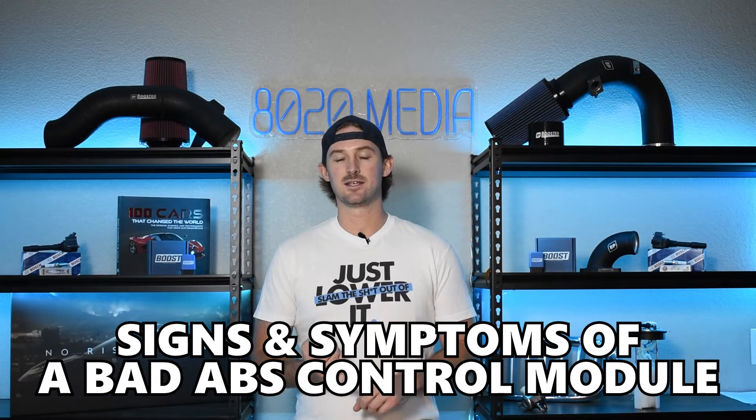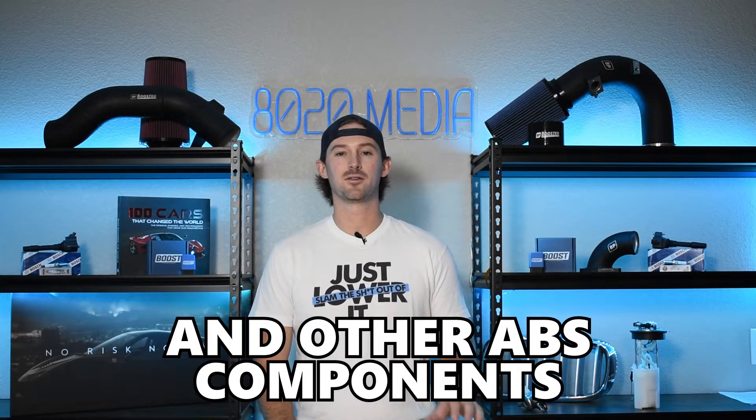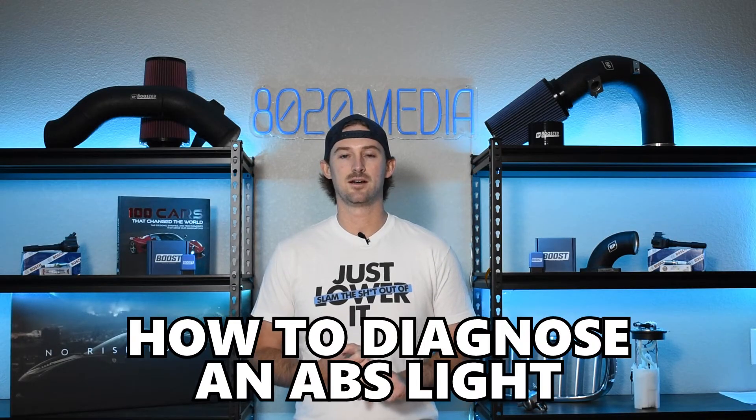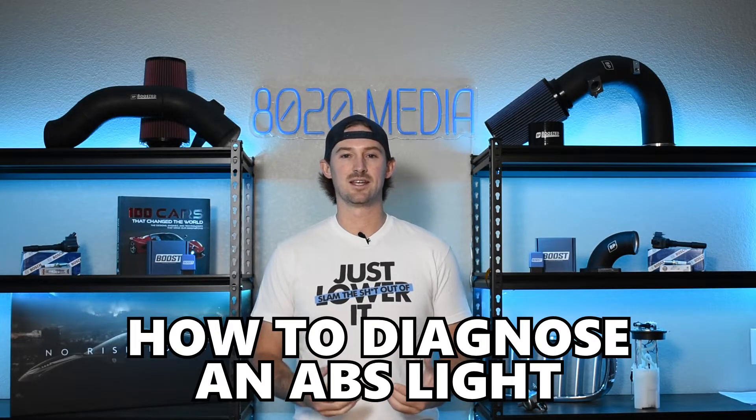We'll talk about signs and symptoms of a bad ABS control module as well as some of the other ABS components, and then I'll also walk you through a few diagnostic steps that you can take to try to solve what it is that's causing your ABS light to remain lit.